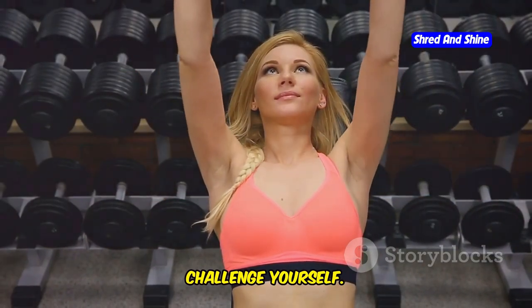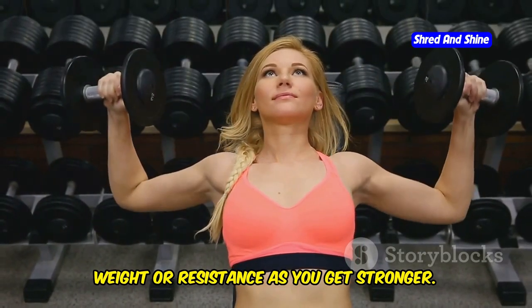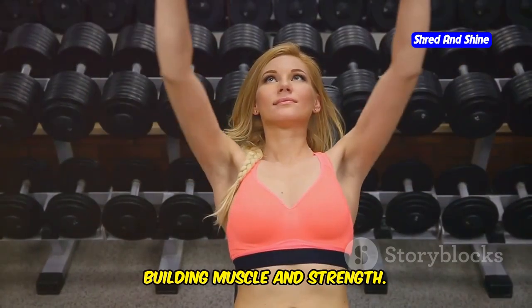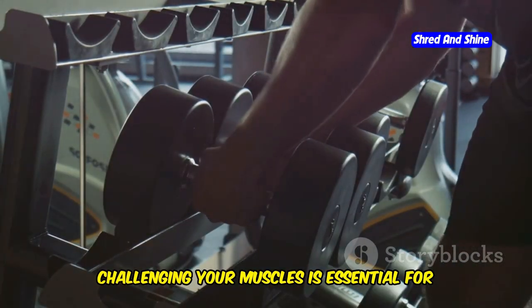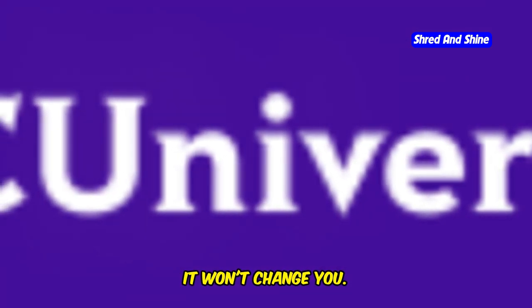Second, challenge yourself. Don't be afraid to gradually increase the weight or resistance as you get stronger. This progressive overload is key to building muscle and strength. Challenging your muscles is essential for continuous growth and improvement. Remember, if it doesn't challenge you, it won't change you.